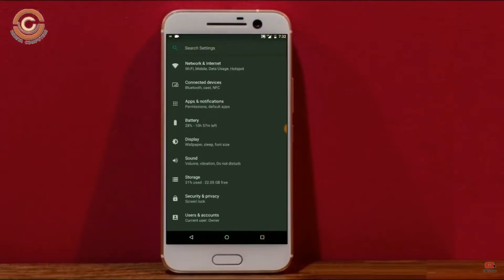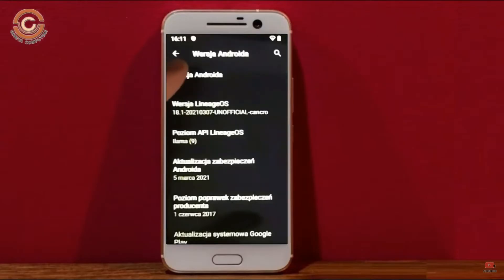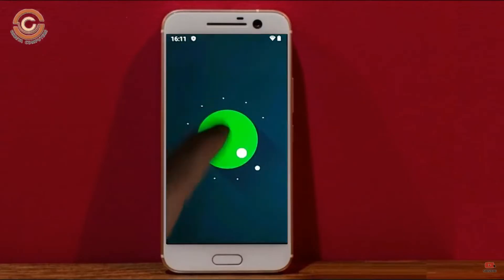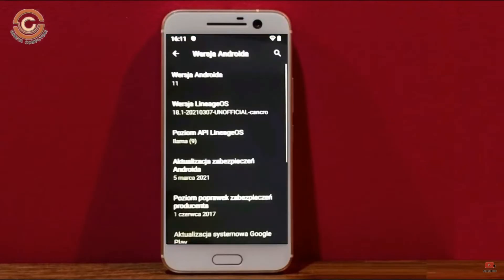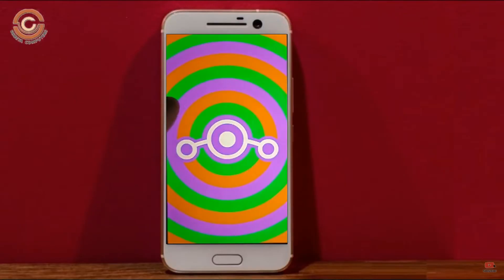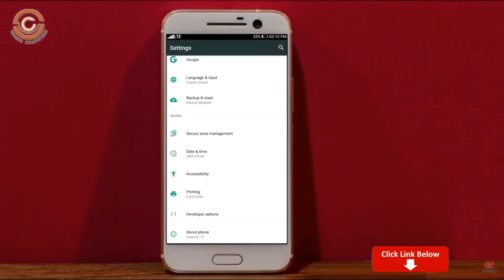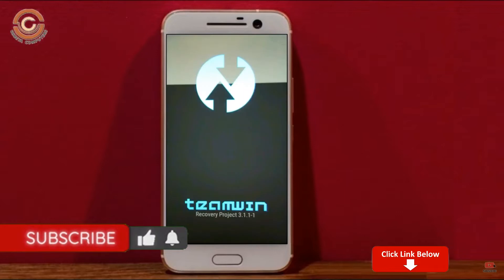Hi friends, my name is Shyam and you are watching Sreya Computer Tech Channel. Today is good news for HTC 10 phone users — Android 11 easter egg is really easy for these users. If you want to get the real feel of Android 11 easter egg, you have to follow this procedure. Before installing this ROM, we need to enable three steps: enable developer option, unlock bootloader, and install TWRP.